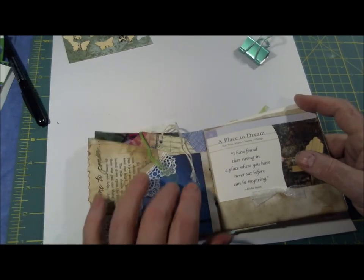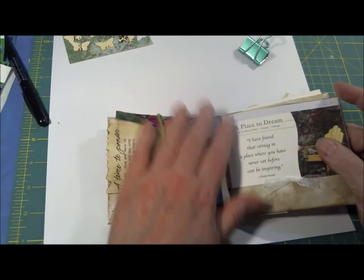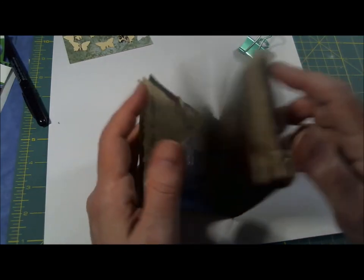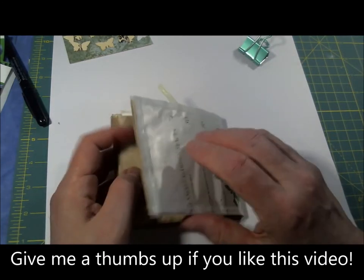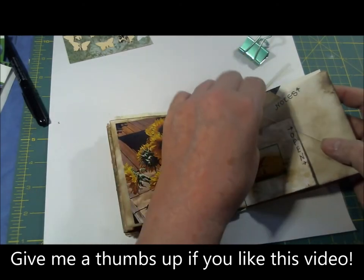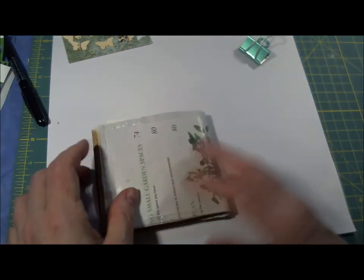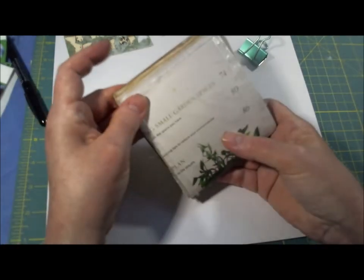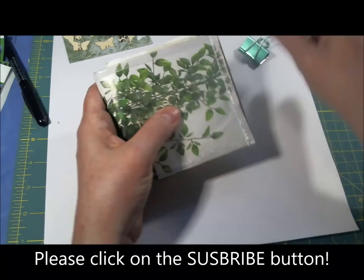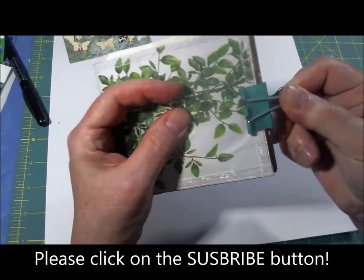I just use embroidery floss for the tags - it's just a little easier than ribbon because ribbon tends to run away. And here's the back side: 'small garden spaces' - so you know it came out of a gardening magazine, or at least a magazine that had a gardening section.